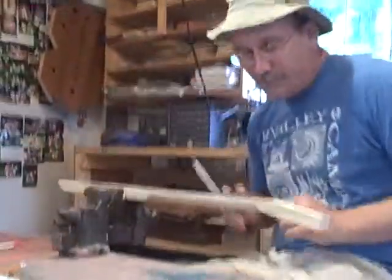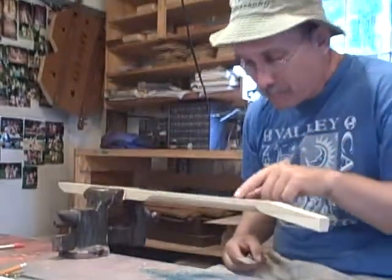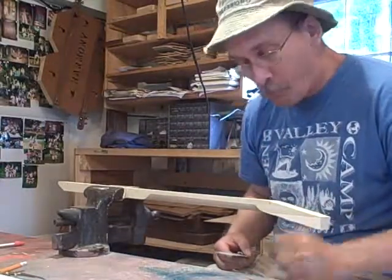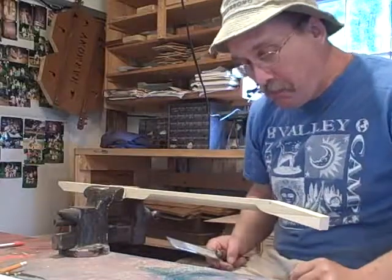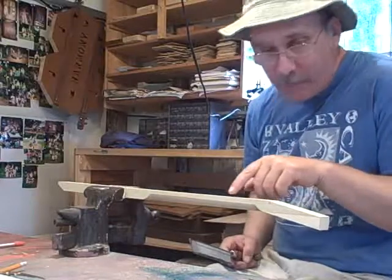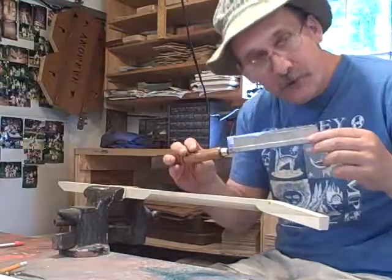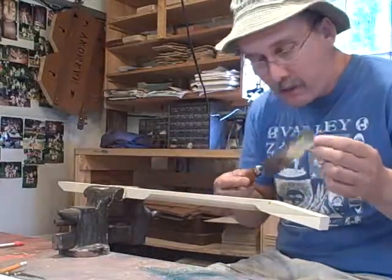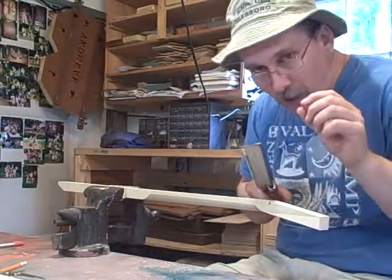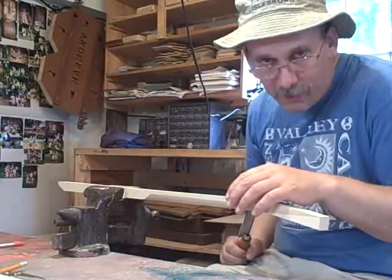If you wanted to fret an instrument, this neck right here is a wooden neck of an instrument known as a ukulele, and I put marks on it so that I know where they're supposed to be. And this here is a fret saw. You take the fret saw and you go on the marks and you cut down in there little ways so that you can get the frets to set inside the neck so that they won't fall out.